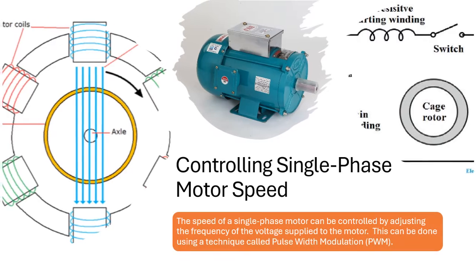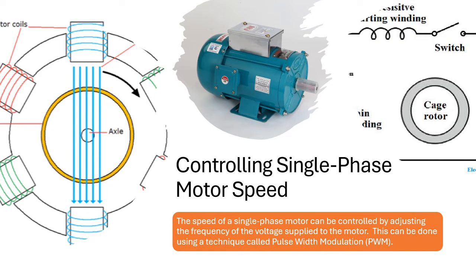Controlling Single Phase Motor Speed. The speed of a single phase motor can be controlled by adjusting the frequency of the voltage supplied to the motor. This can be done using a technique called Pulse Width Modulation, or PWM.